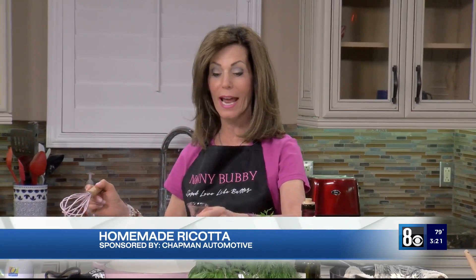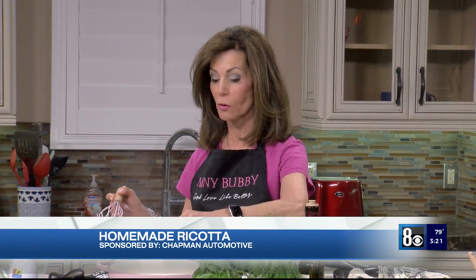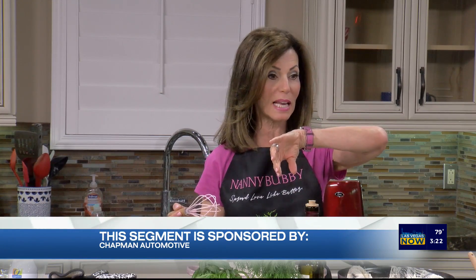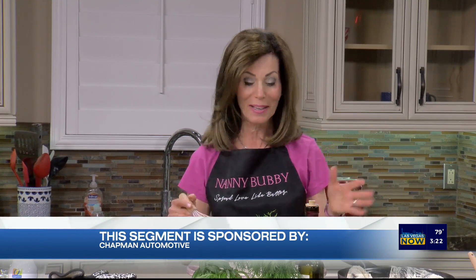I'm going to tell you what it is right after I put three tablespoons of white wine vinegar in there. Moving it off the heat, we're going to set the timer for one minute and we'll get back to it. Modern cooking.